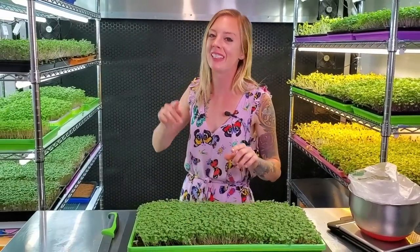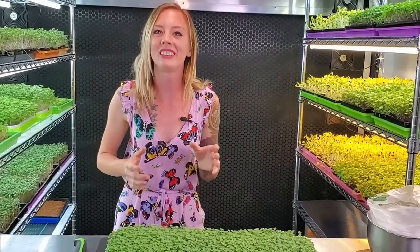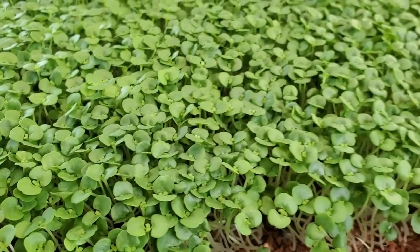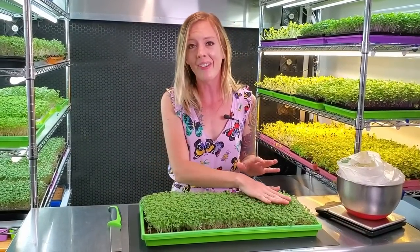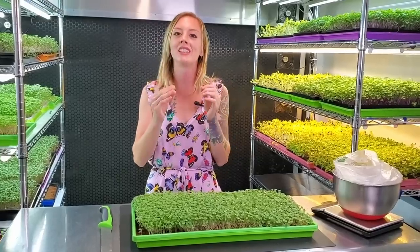Today is day 11 of our Shiso microgreen grow and today is actually going to be harvest day. Now we can go ahead and look at this gorgeous tray. We got a great height and really even germination, and we're just beginning to see that true leaf coming through — which is when I like to harvest it. You can let it grow a little longer if you choose, just make sure you taste test it to make sure it's still sweet and not bitter. Right now if you just rub your hand through it, it smells like amazing candy — so sweet and such a beautiful scent.